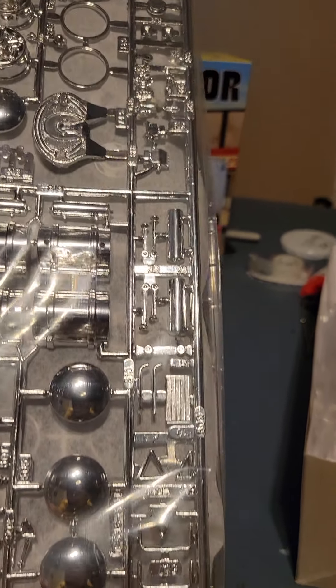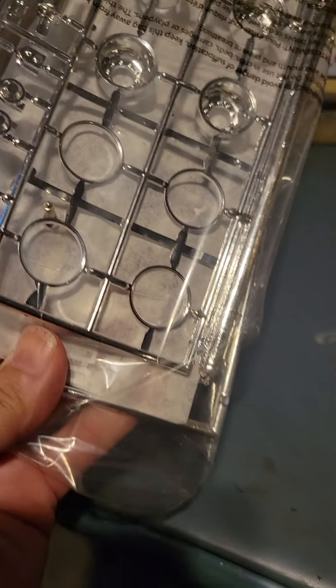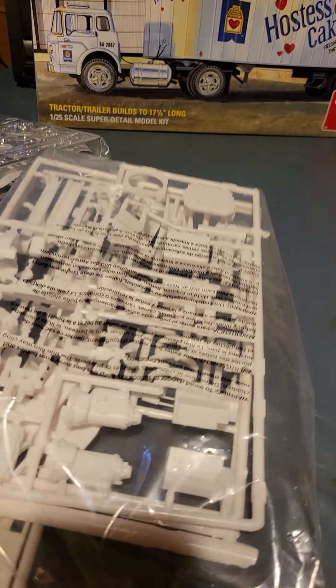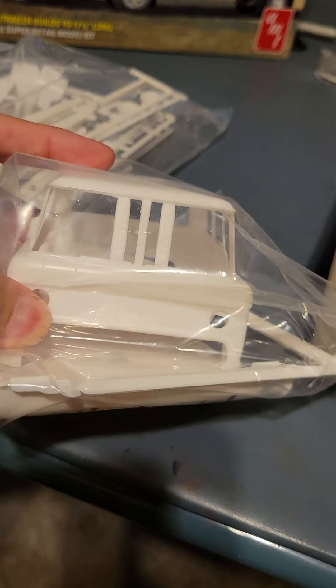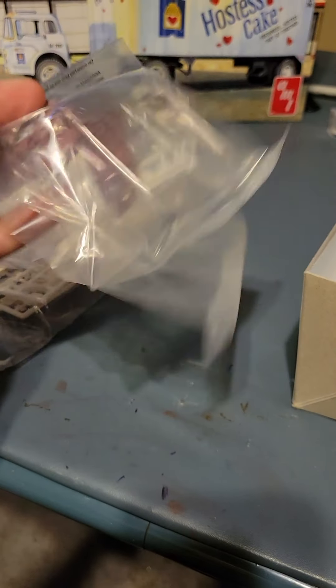Got nice chrome. The plastic parts for the cab. The cab itself looks like the front of the trailer. Got the windows, all nicely packaged.